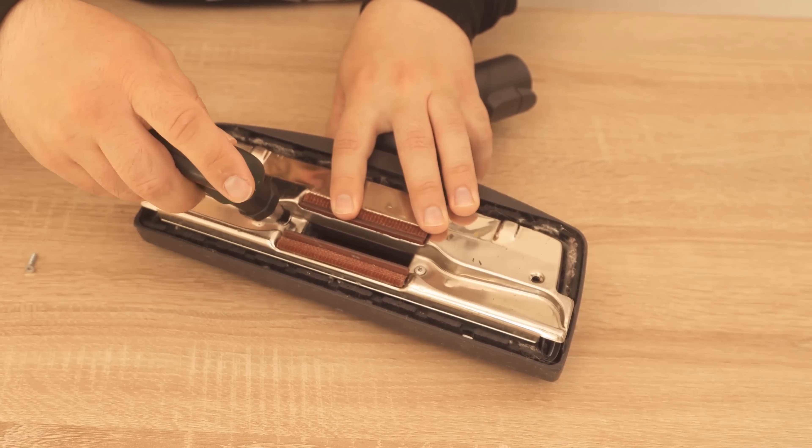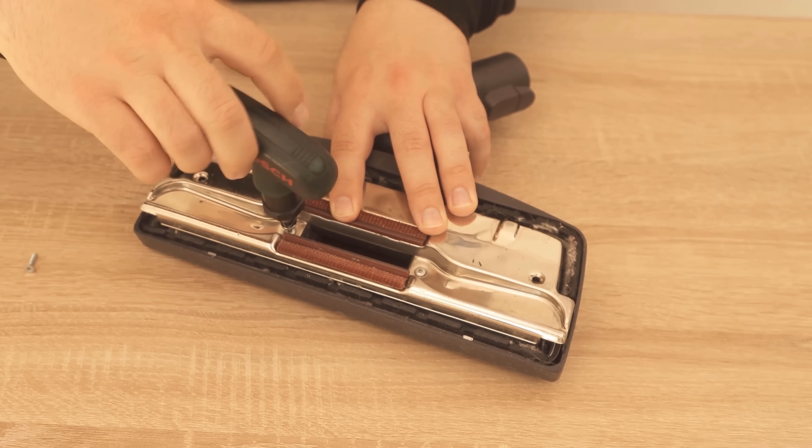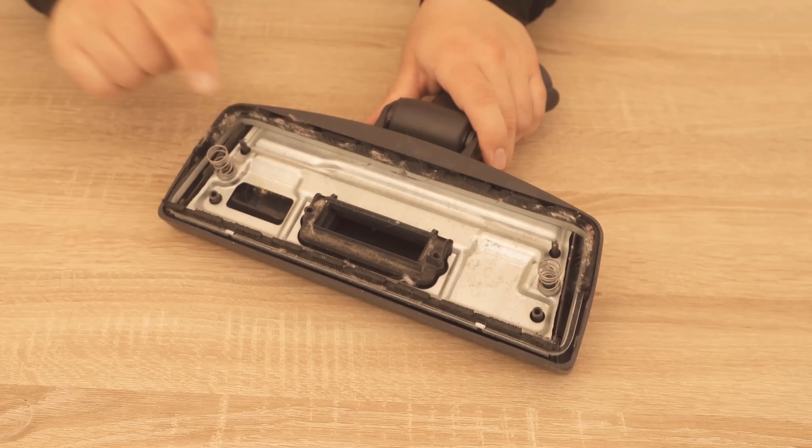I didn't film it directly the first time, but now I'll show you how to do it yourself. You have to unscrew the screws at the lower end, and then you can remove this part.